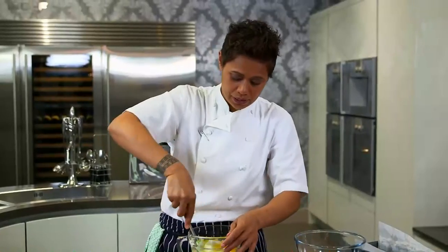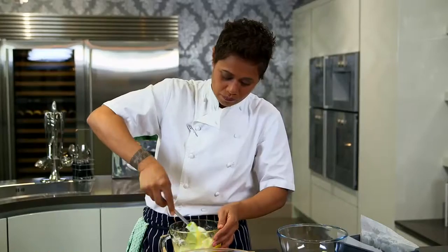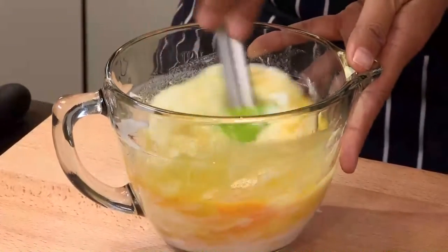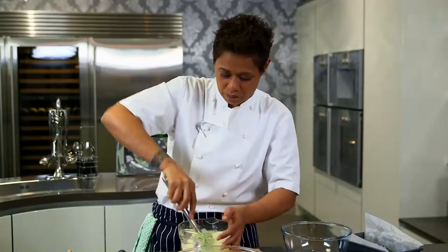I'm going to mix everything through until it's well combined. It is such an easy recipe — I often make this at home with my daughter. We don't want to over-mix this.